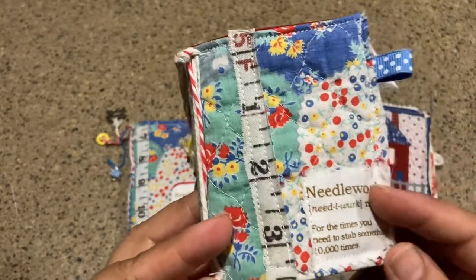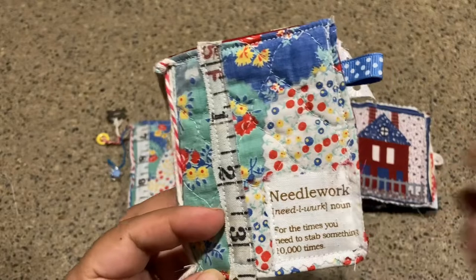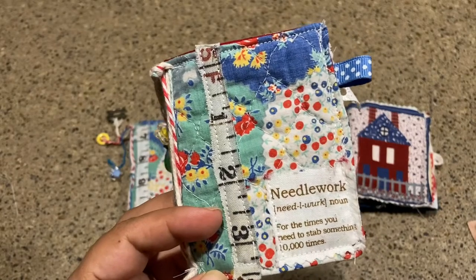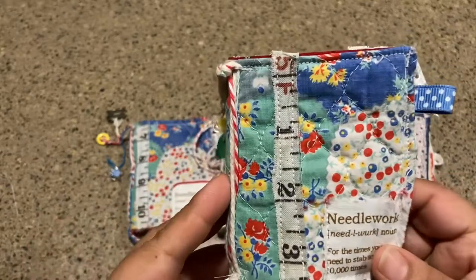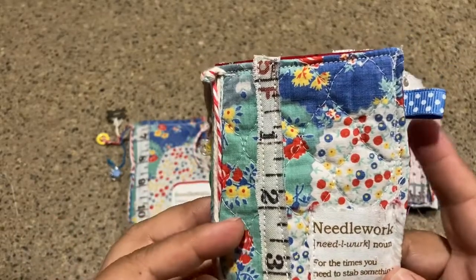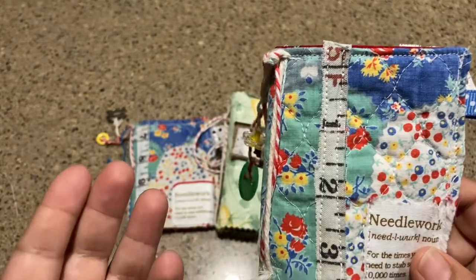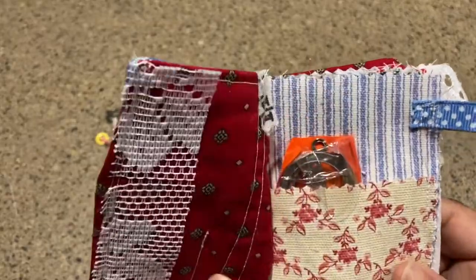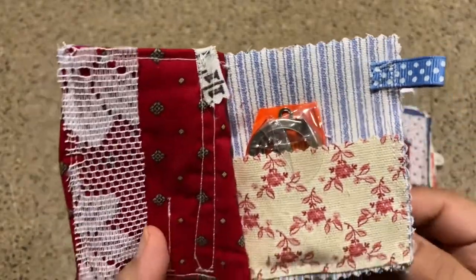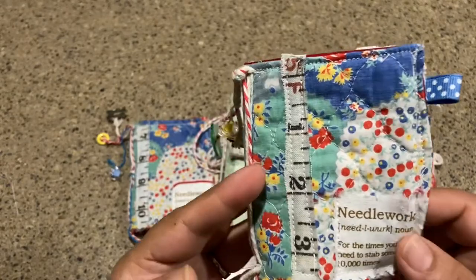Honestly, it's a way that I can combine some of my other loves, which is junk journaling — like bookmaking and handmade journals — and this is a way that I can incorporate sewing and fabrics and also make a journal. So this is not necessarily a journal that you can write in, but it is a needle book.